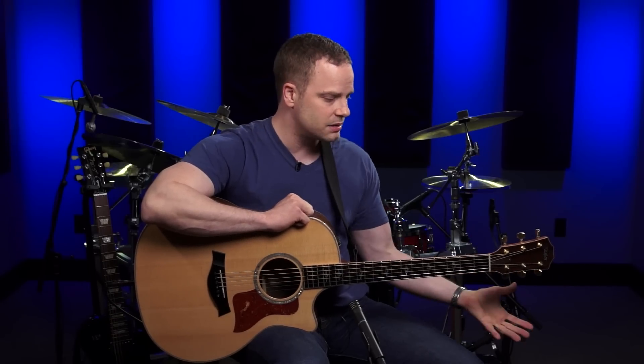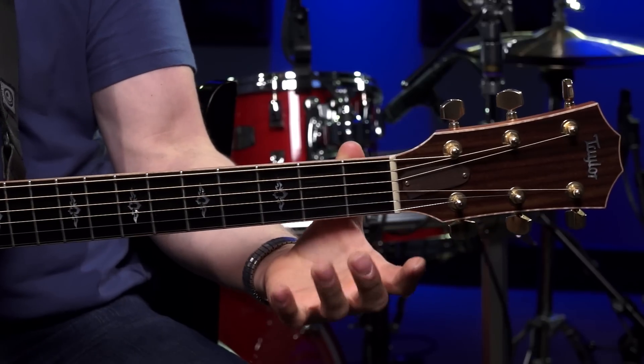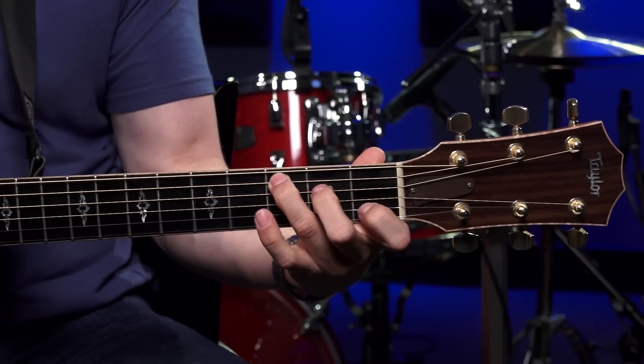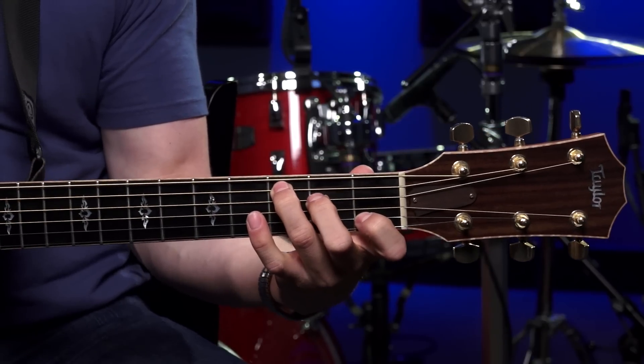You're going to be using these all the time in your guitar career. Remember everything we learned in the last lesson about fretting hand technique: relax, pretend like you're holding an apple, keep your thumb behind the fretboard on the back of the neck, come right down on the very tips of your fingers, and right behind the frets too.